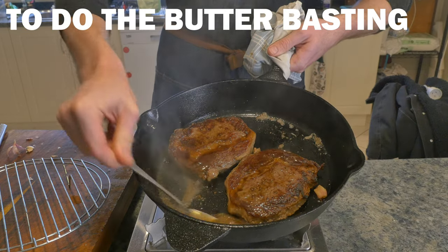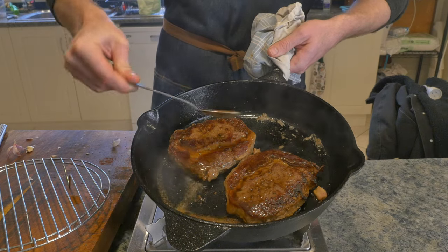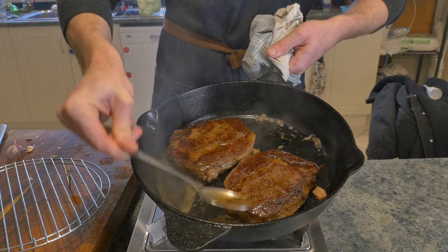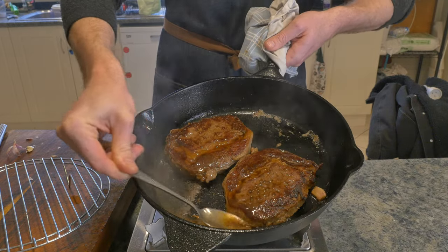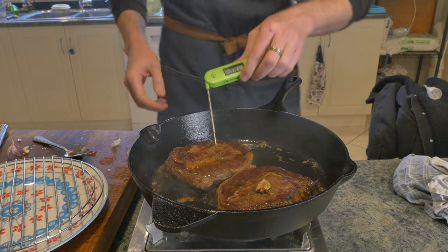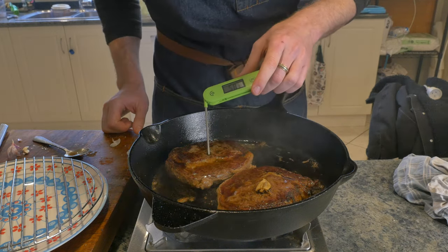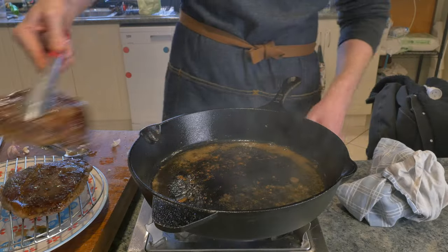To do the butter basting, simply add a knob of butter and a couple of cloves of garlic. Tilt your pan, let it get down to one side until it starts to foam. Then using a spoon, we just ladle it onto the top of the steaks — keep that moving. Then grab your temperature probe and see if your steaks are right where you want them to be. These look absolutely perfect.